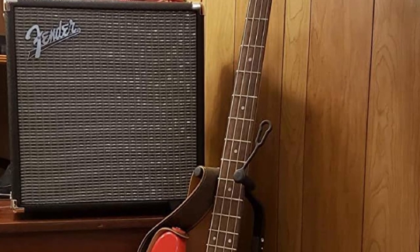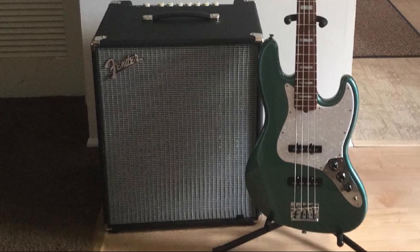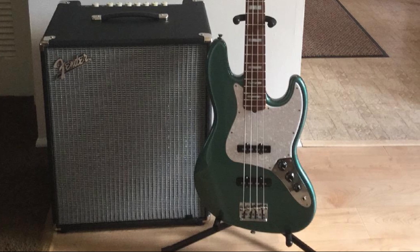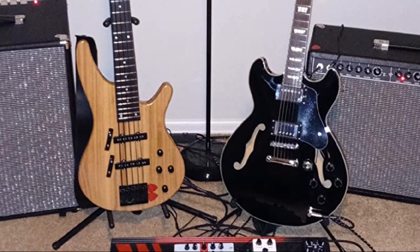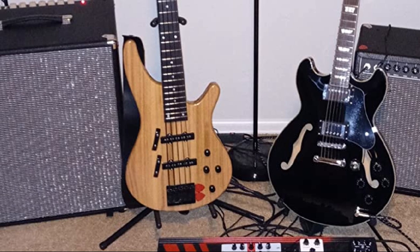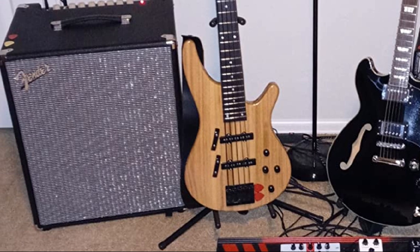Its headphone output allows you to bypass the speakers for near-silent practice sessions, and the 1/8-inch aux input allows you to plug in any sound source to jam along with. We think the Fender Rumble 25v3 is a near-perfect choice for a bass player playing their first coffee shop and acoustic gigs — one of the best bass combo amps for someone who needs versatile features for home and band practice.